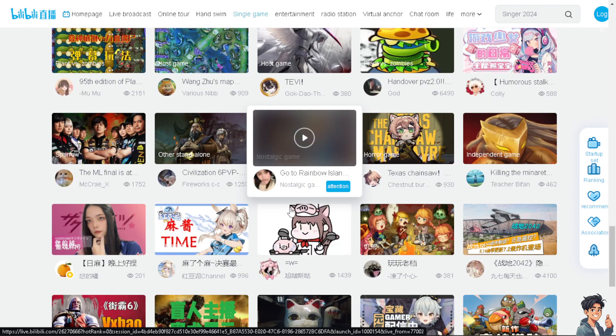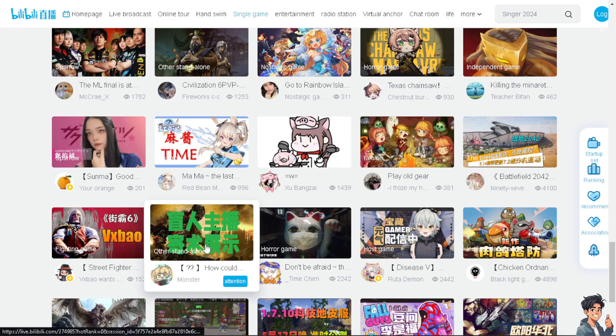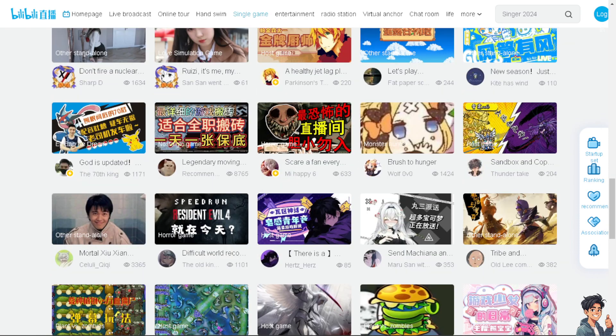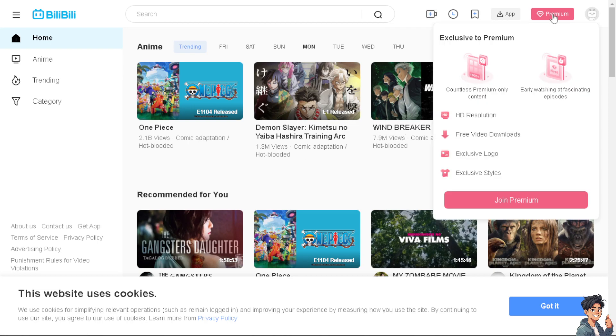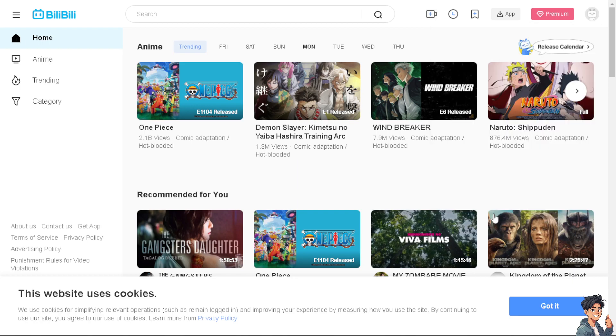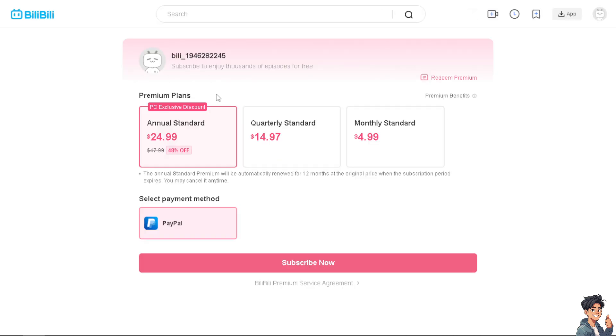Now you have two options on how to cancel your Bilibili account. The first option is to go to the website. Once you are here, if you are subscribed to the premium account — the Bilibili subscription — all you have to do is click on the subscription plan itself. From here you will be able to choose an option that says 'Cancel subscription' before the next billing cycle.